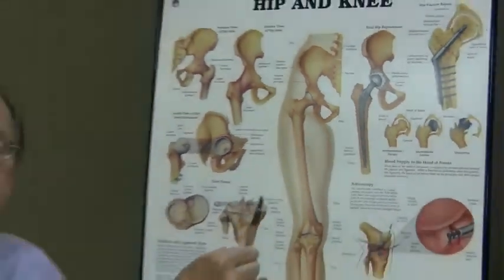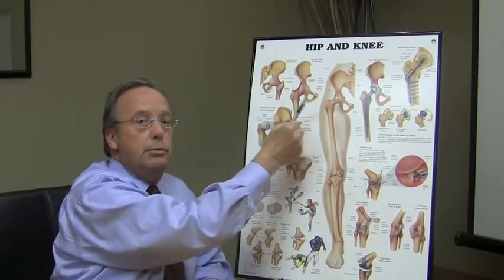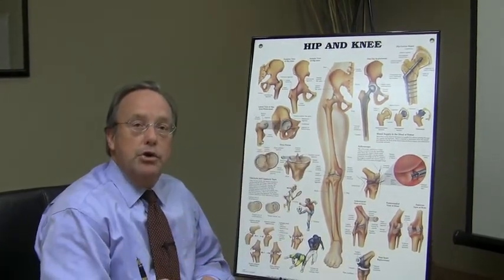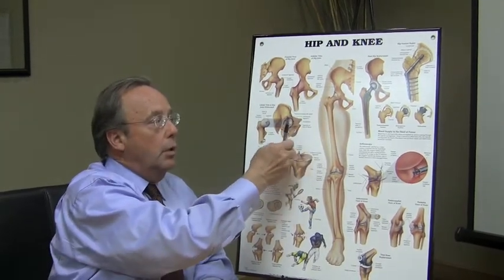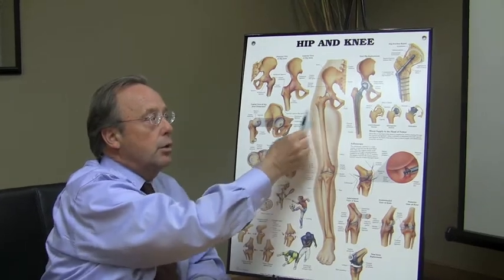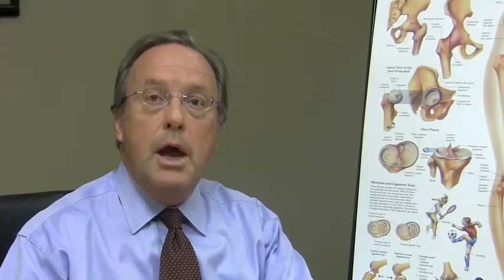During the procedure of hip arthroscopy, we place tubes or make a small channel to work through. In doing that surgery, we place traction on the leg so that we create a space to work in the hip joint. More information about hip arthroscopy is in the content of the text below this video.